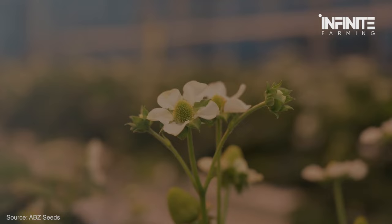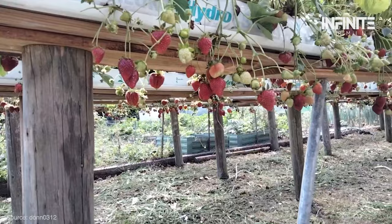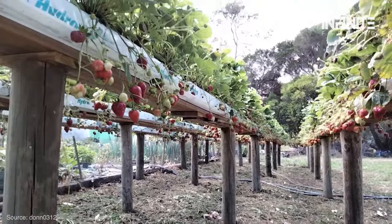Hydroponic Drip System. Although there is some initial outlay required, this method is also comparatively simple to set up. A timer and pump are required. You can order these online or get them from a nearby hydroponics retailer. Regularly maintaining this type of hydroponic strawberry growing system is important, so be careful not to be lured in by less expensive kits.